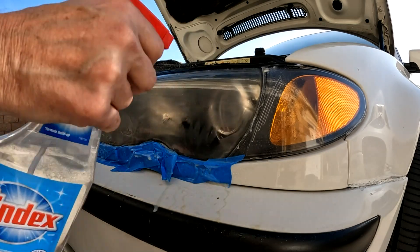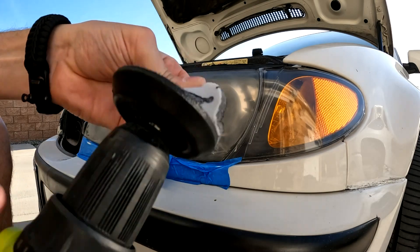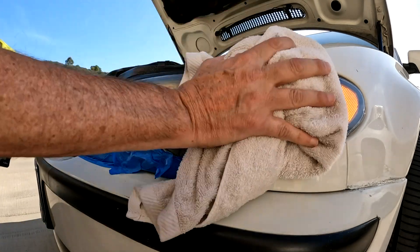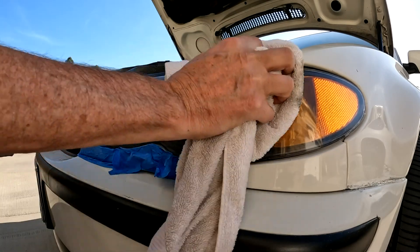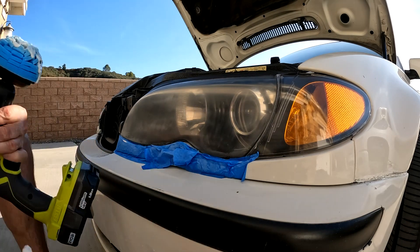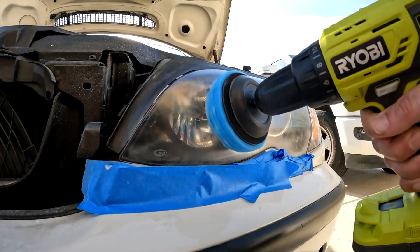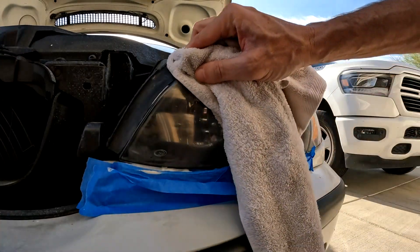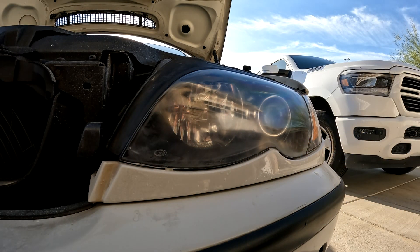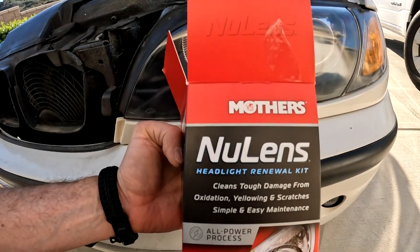800 grit done, now 1500, now 3000, then buffer with compound. Look at that — all the marks are gone. The Mothers New Lens product kit is pretty good. It definitely made it easy with the drill attachment and the different grit sandpaper. I'll leave a link in the description for how to get this product. Finally, success.